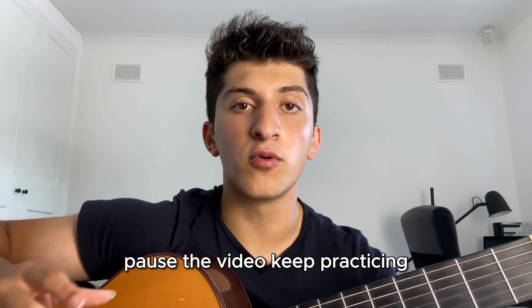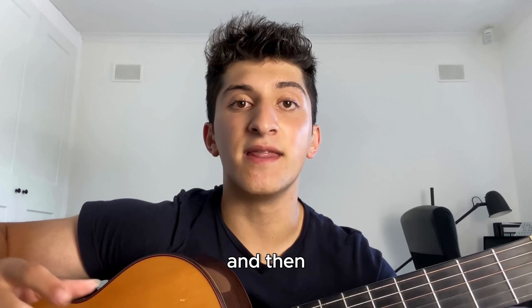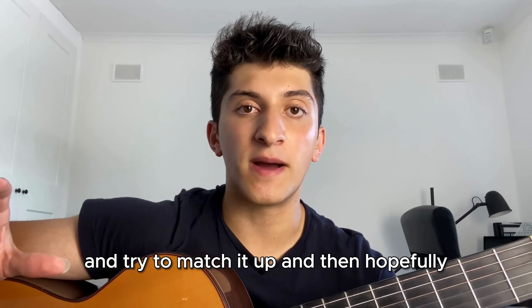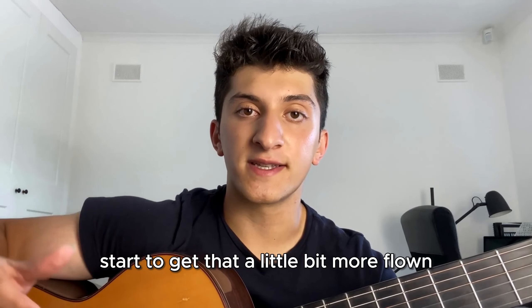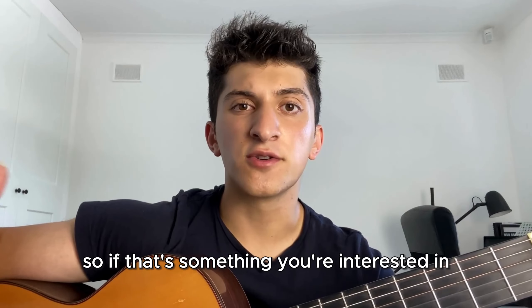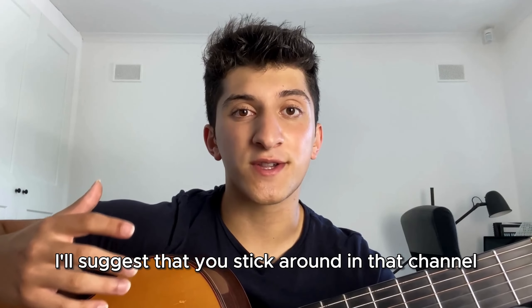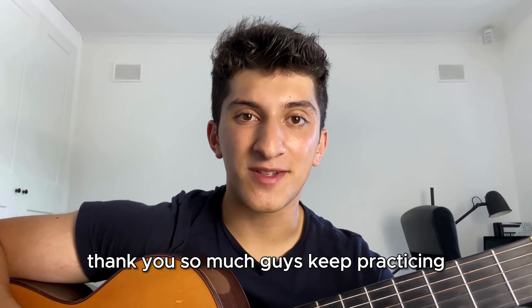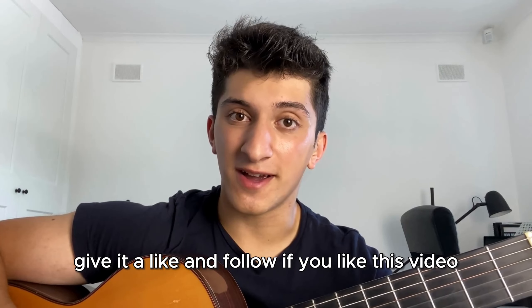Really go back through, pause the video, keep practicing, and then put it with the part where I play at real speed and try to match it up — hopefully start to get it more fluent. The coming videos are going to be explaining more techniques like this one and other Spanish stuff. If that's something you're interested in, stick around on our channel. Thank you so much guys, keep practicing, give it a like and follow if you liked this video — I'll see you in the next one.